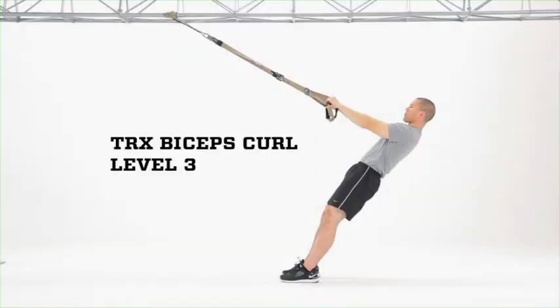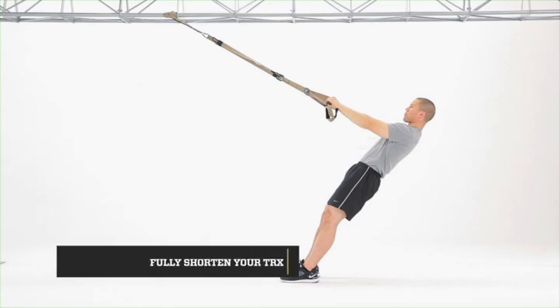TRX Biceps Curl Level 3. Level 3 is performed similarly to Level 2, except your hands are in a pronated or palms away position, putting more demand on your forearms as well as your biceps.